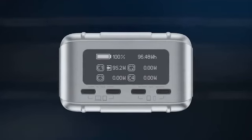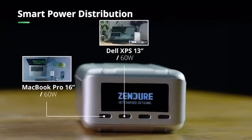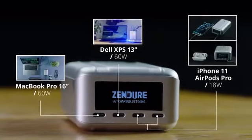As a result, the OLED screen can accurately display charging input and output status. SuperTank Pro features four USB-C ports — two are capable of delivering up to 100 watts of power, while the other two can deliver up to 18 watts.